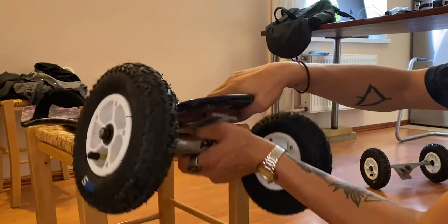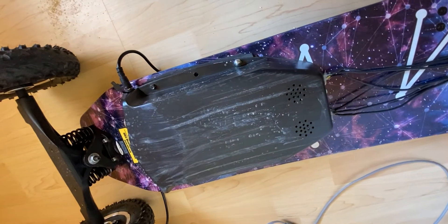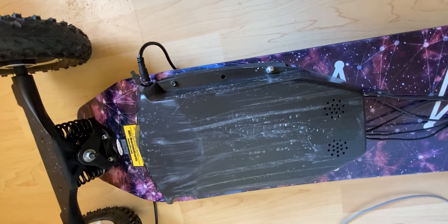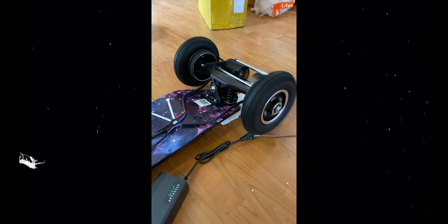Putting it all together was as easy as it gets. All I had to do was unscrew the old trucks and put on the new ones. As for the battery, I borrowed my friend's drill to make four holes and screw the battery to the board. With everything holding together, it was time for testing.